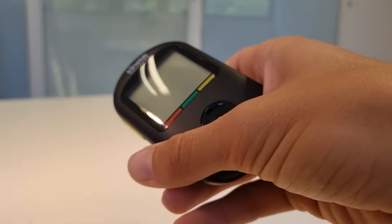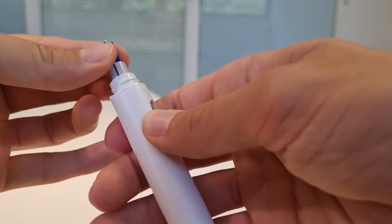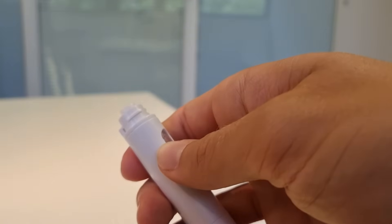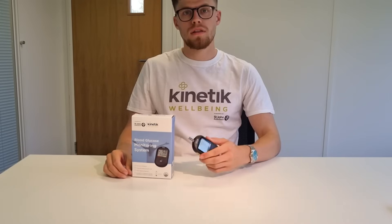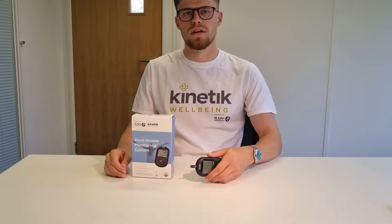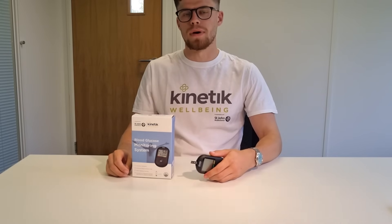Take the test strip out and discard. Also it's important to remember to take the lancet out of the lancing device — simply pull and it will release itself. Make sure you discard that in a sharps-safe place. Thank you for watching. I hope this helps you understand how to better use our glucose meter. If you do have any questions please drop us a comment down below and we'll get back to you as soon as possible.